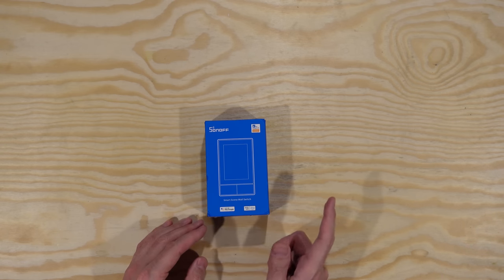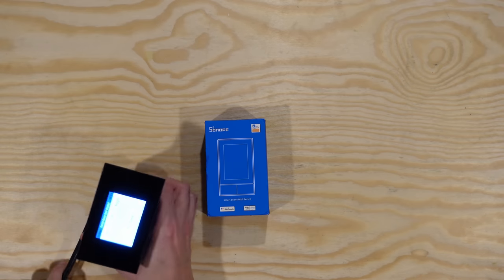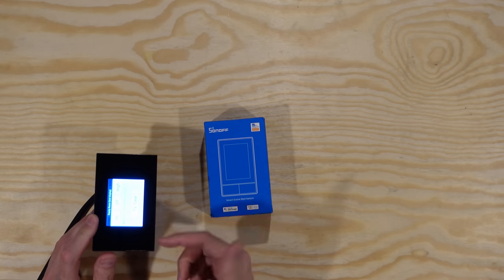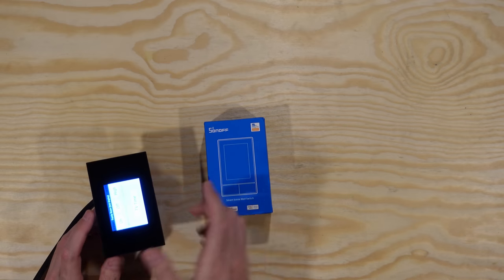Sonoff, who makes a bunch of different home automation products, released this thing — the NS Panel — on Kickstarter a while back. It's a lot like the Lanbon screen, but it's bigger, maybe a little nicer designed, and it has some physical buttons on it as well. It's always a pain when you only have touchscreen controls — you don't want to have to wake the screen up and swipe around just to turn the lights on.